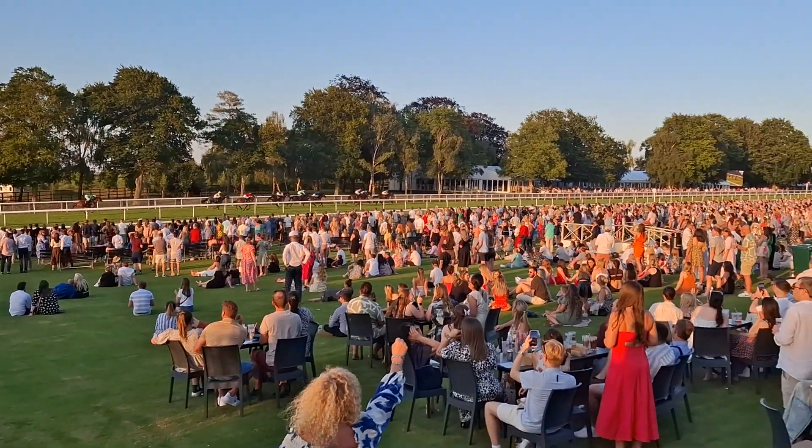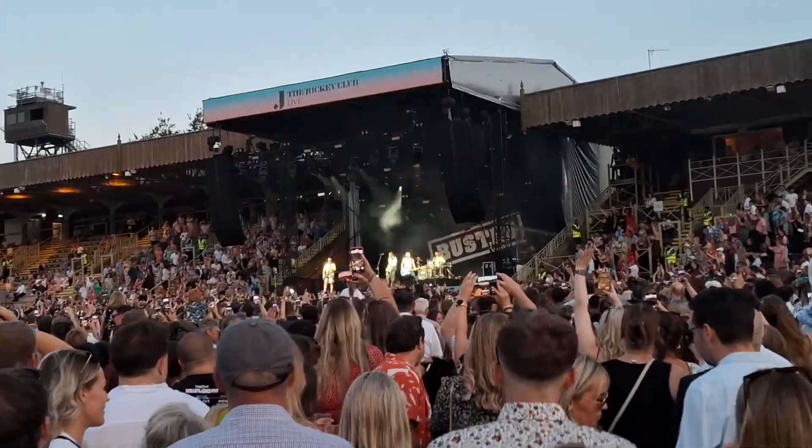What's going on guys, how are you all doing? I've been away for about a week or so — been working, went to Newmarket for the races, saw Busted, which was pretty fun. Good day out. It's been bloody hot and cold, all over the place with the weather. I've also just come back from being out, so without further ado let's get on with it.